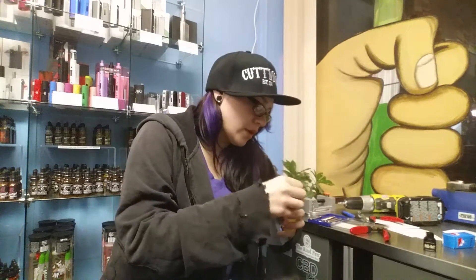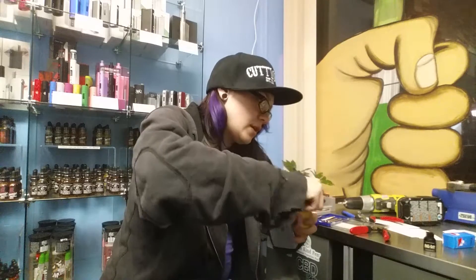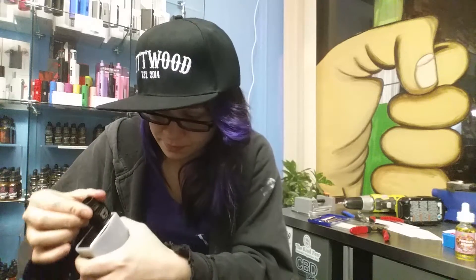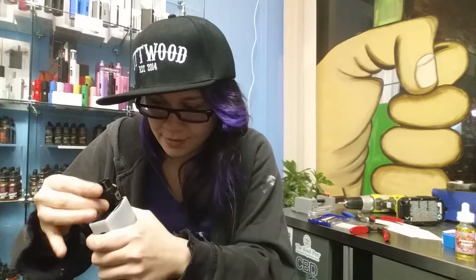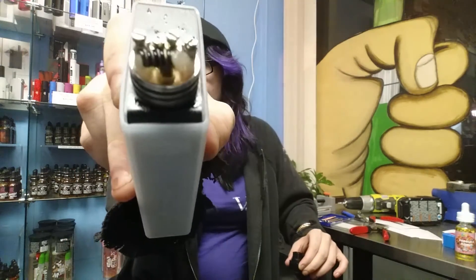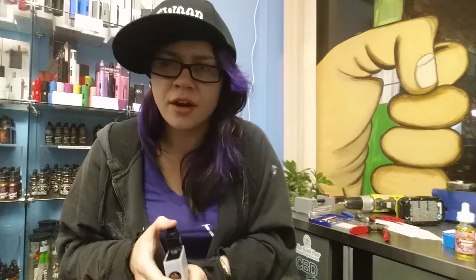Right now I'm running this on a Sigelei 150 watt with a Hellboy clone, which is not ideal to use, but whatever — get what you can get. It's not mine. I'll show you guys my build too, actually, real quick. It's all Kanthal Clapton. It's pretty nice, not that you can really see it too well, but you know what — this is a review for the juice, not a review on my coils.